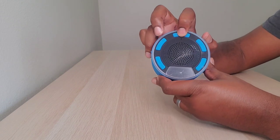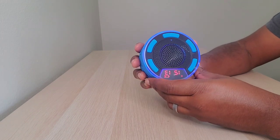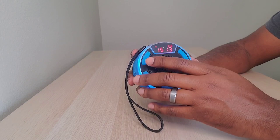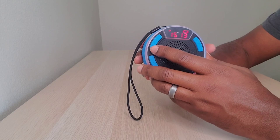You've got your power button — if you just hold that it will pop on for you, it says hi, it tells you how much battery is left, and the time, which I have not set here.